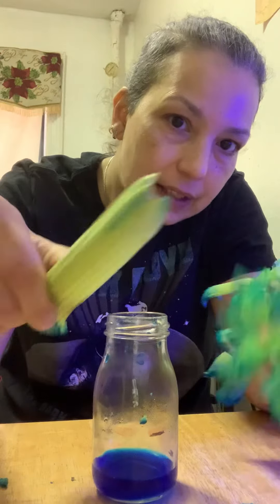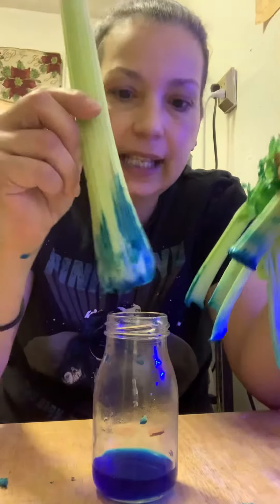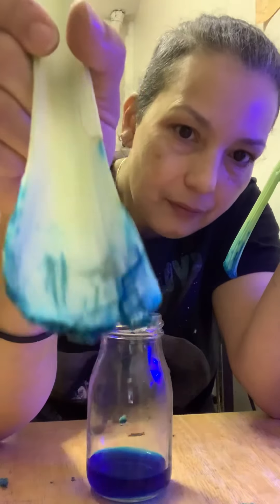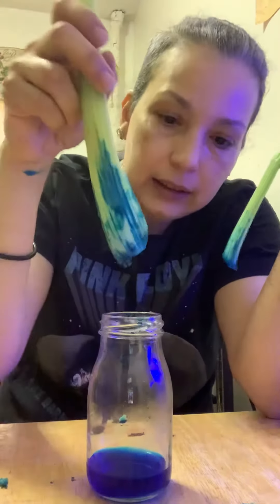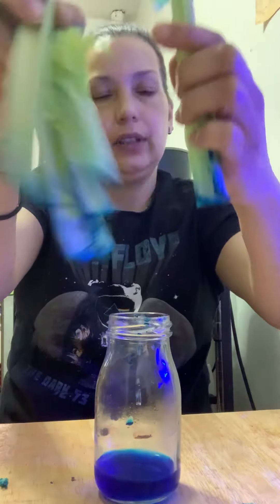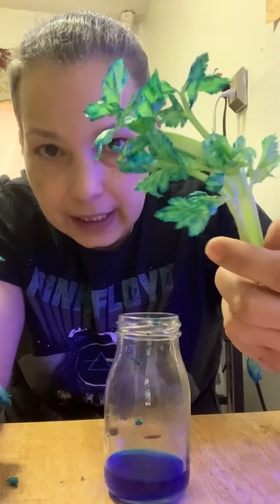See, I have blue on this side of the celery too, all the way up. It looks like tiny veins. You can't really see them, but they're there, guys. Look how cool is this — blue leaves.